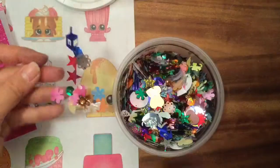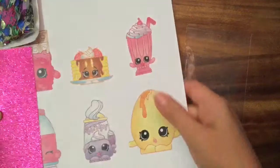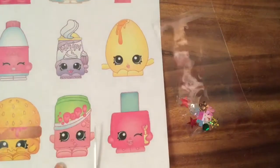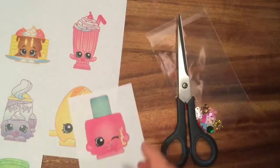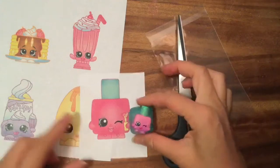I'm gonna fill my little plastic with the confetti, and then we're gonna cut out Poly Polish because that's what I'm going to put in my card. Let's cut her out — you guys love Poly Polish! I actually have her as a Shopkin.